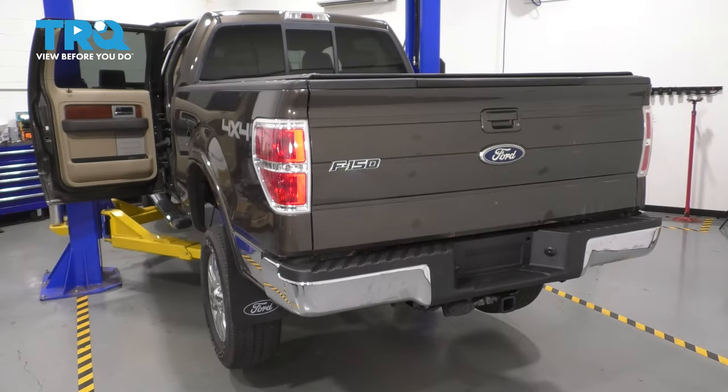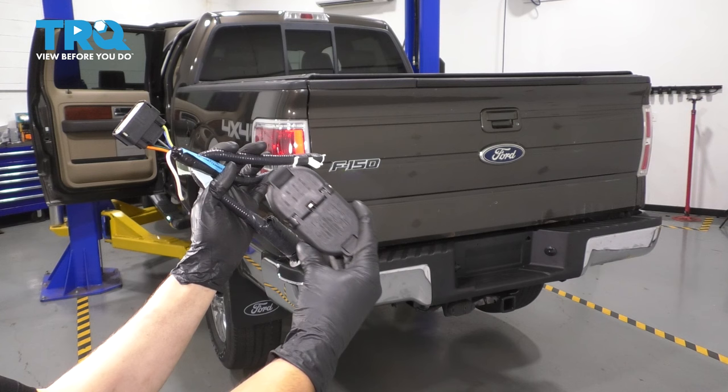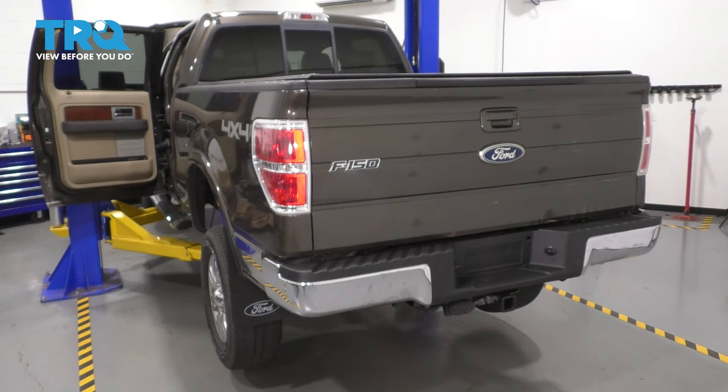In this video, I'm going to show you how to replace the trailer wiring harness as well as the plug that your trailer connects to on this Ford F-150. Keep in mind, if you do not have the factory tow package, your harness may not already be there. So this is a replacement video, but of course you can follow it to add this if you don't have it.